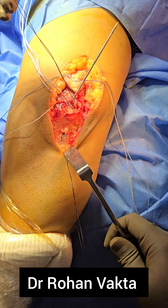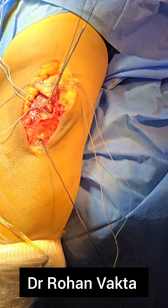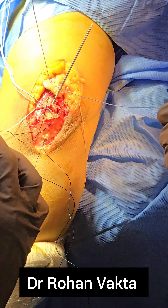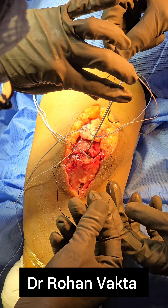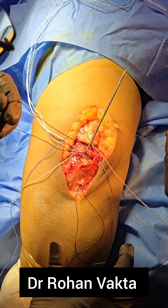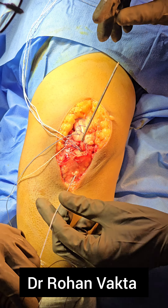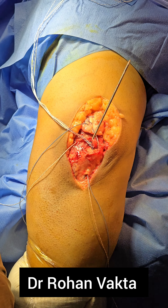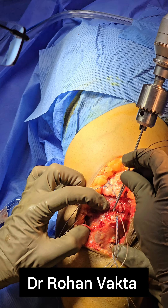A transosseous shuttle technique is used — a straight needle with attached ethylon loop is used as a shuttle suture. The previously passed fiber wires in a Krackow fashion are passed through this tunnel, with one medial and one lateral fiber wire passed through the middle tunnel. In this way you will be able to reduce the triceps tendon completely over its footprint. Just like a double-row repair of the rotator cuff, this will also act as a double-row transosseous equivalent repair.